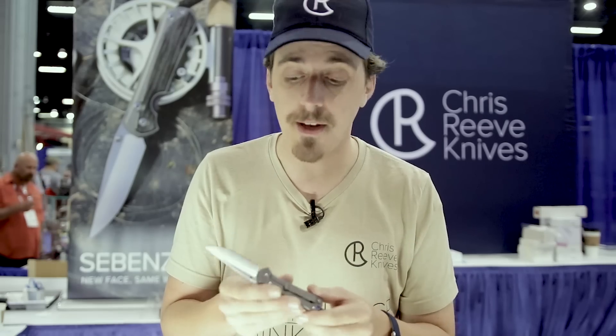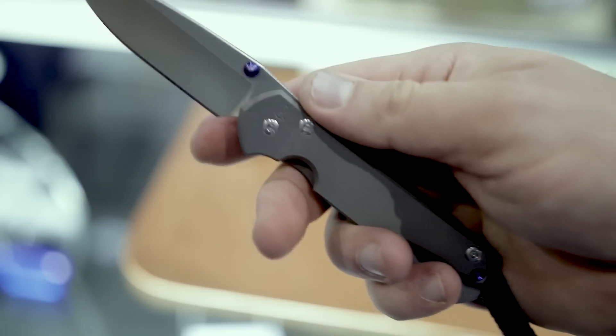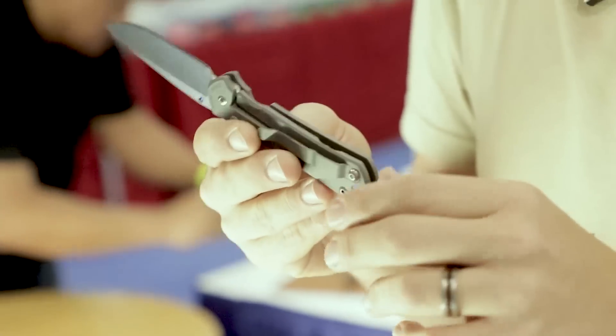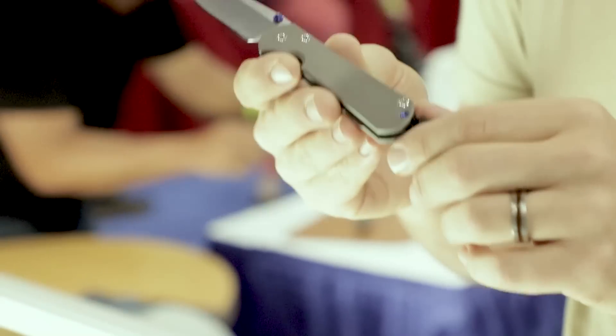The ceramic ball interface was proven on the Sebenza 25 and Nkosi, and now the Sebenza 31. We feel this is an upgrade to the integral lock arm — this lock will never wear or travel as long as you have it. We've got Mnandis that came in from 2008 that are still rock solid, exactly where they were when they left the shop. We've also gotten rid of the machining hole, and other than that, not much else has changed on the plain jane model.